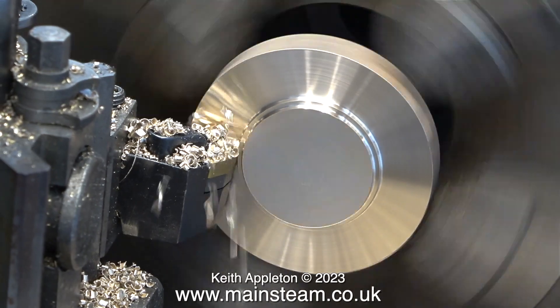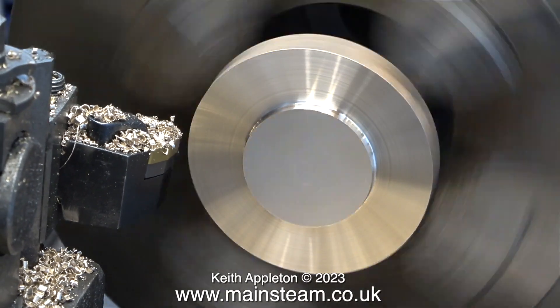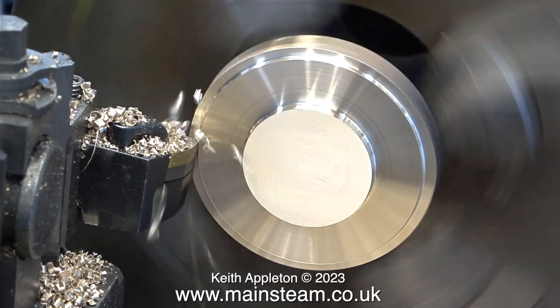There's a lot of machining in this episode, so I have two options: play music over it or talk over it. I think I'll use the latter because I've got one or two things that I need to say.